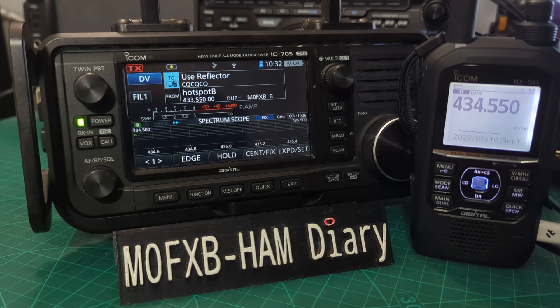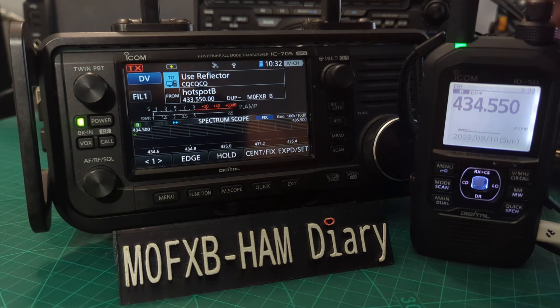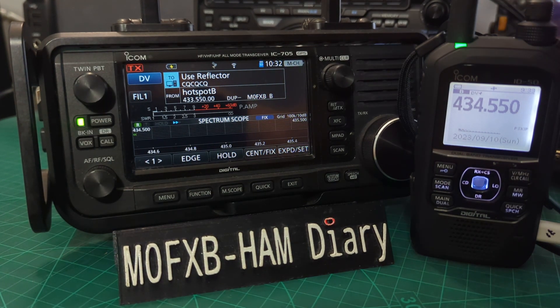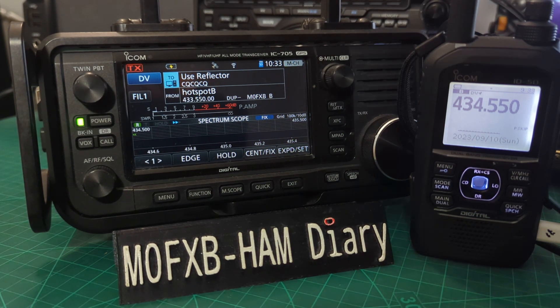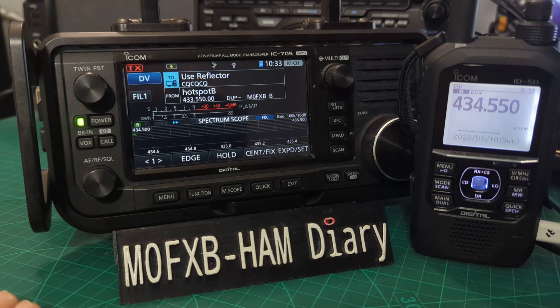Welcome to my channel. I'm MZero FXB. The ICOM IC-705 is in my opinion the best radio I've ever used, and the new ICOM ID-50 is a very nice, neat package coming from ICOM. We're just looking at charging options here.